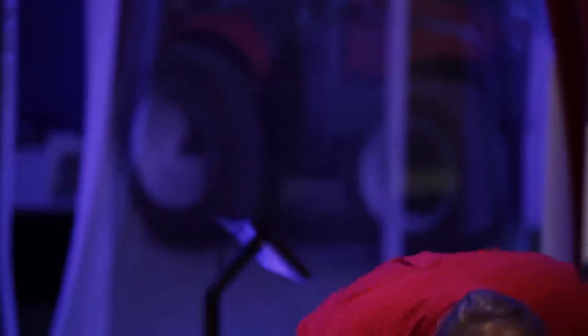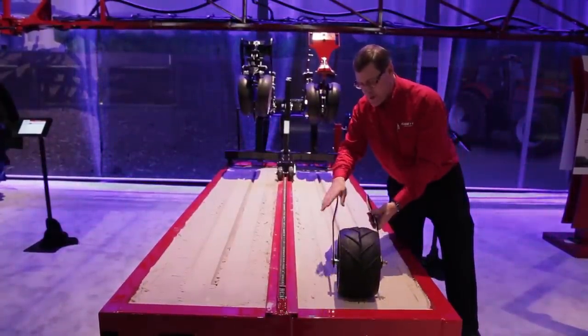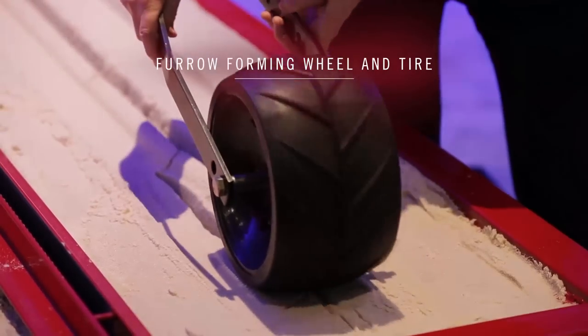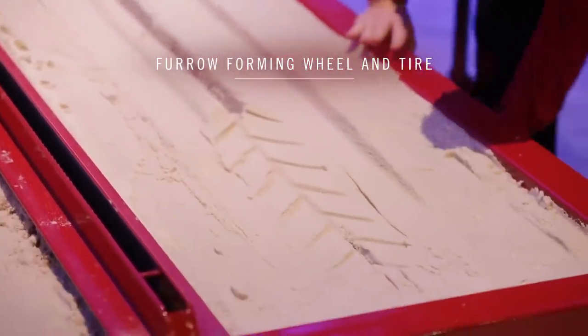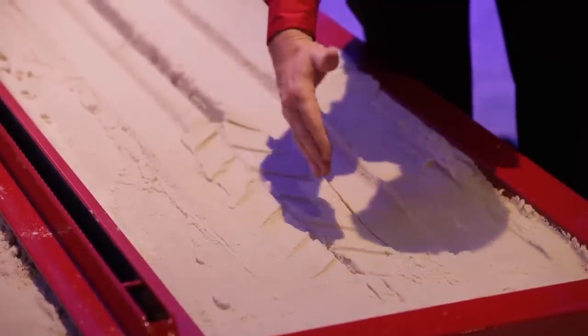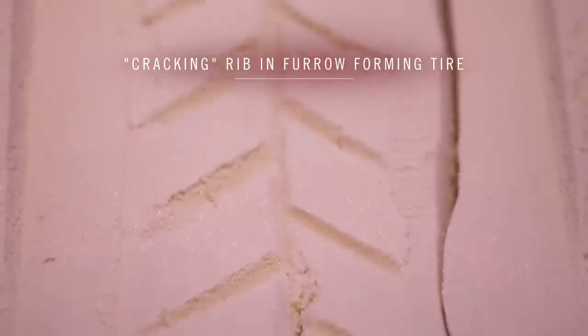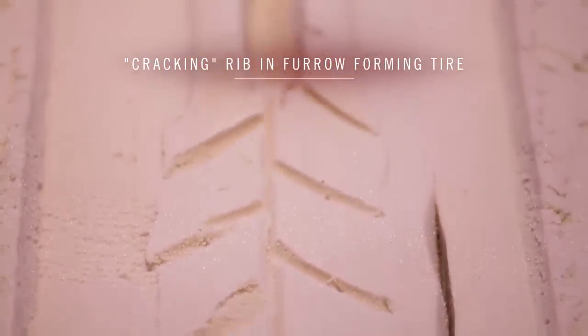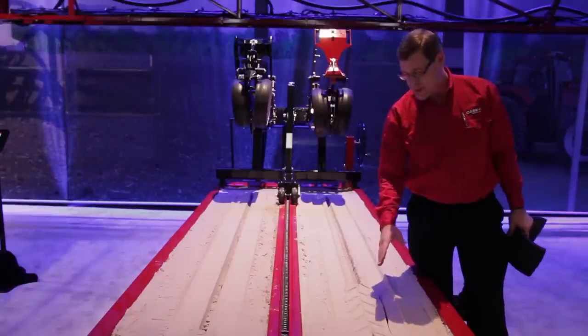The last portion of our two-stage closing process is that we bring a zero-pressure press wheel over the top, seal all the air pockets out, and again work at giving uniform soil pressure. The chevron tread gives us a stress crack so that in crusting soils the seed can pop up and the soil cracks there. This allows emergence even in heavy rain situations, and you'll find the need to replant in those severe conditions goes down immensely with an Early Riser planter.